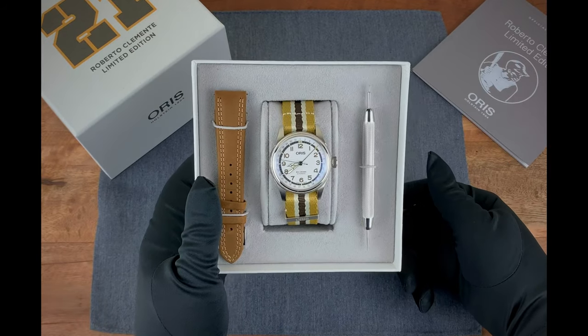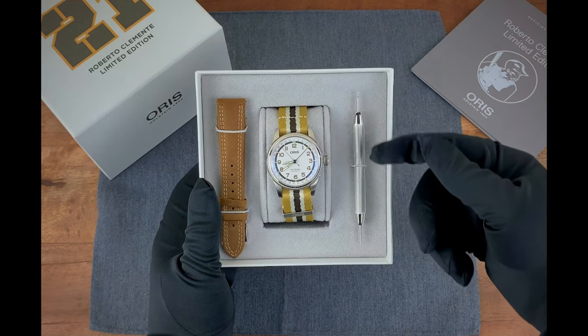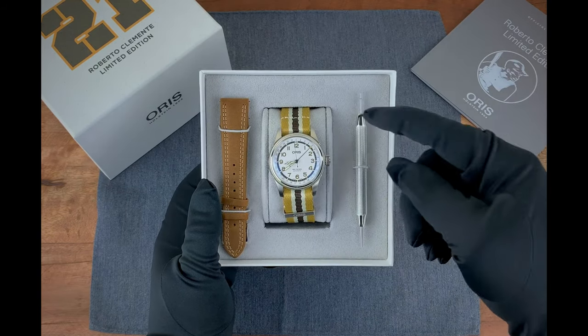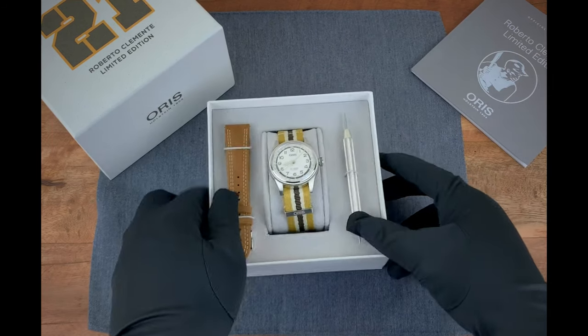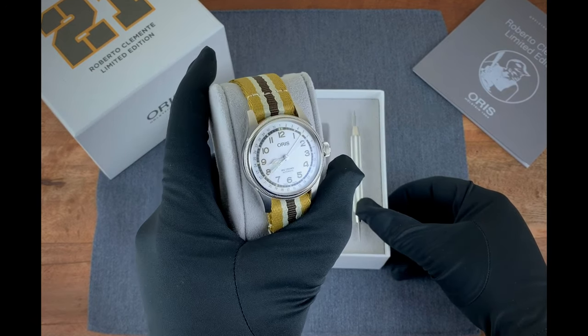And here is the limited edition. The watch comes with a spring bar tool, of course the watch itself, and you get the option of this nice brown leather strap, or this NATO strap. And there is the watch.